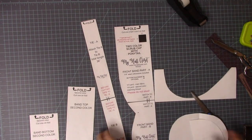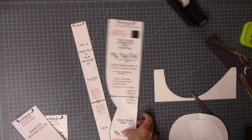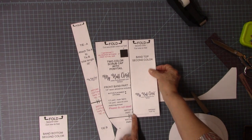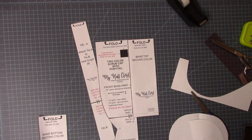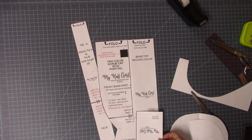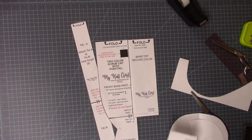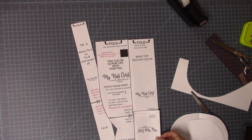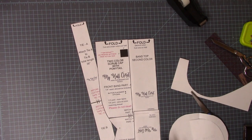So there's the crown and the front band. The way this is going to assemble: this will be your second color section, and this is also a second color section. You'll have a fold here and a seam here, and these two pieces will stitch together. I'll show you all of that in just a second — now we'll get ready to cut.